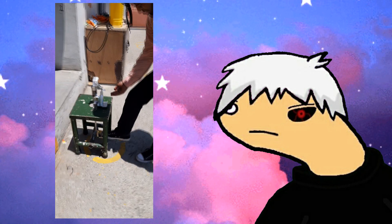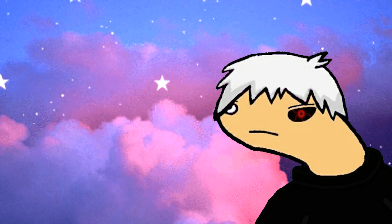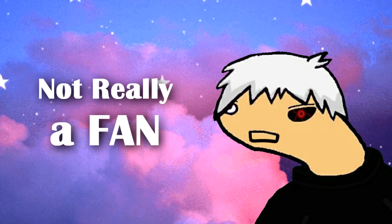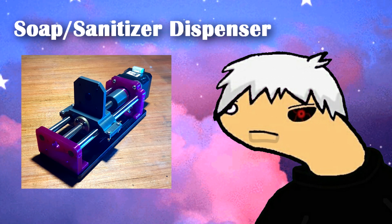Originally, I wanted to build a foot pedal soap/sanitizer dispenser but that build was manual and boring. Also, I keep seeing those servo dispensers everywhere. Not really a fan of that approach. So I used a linear rail made for CNC and converted it into a soap/sanitizer dispenser by adding a few custom parts.